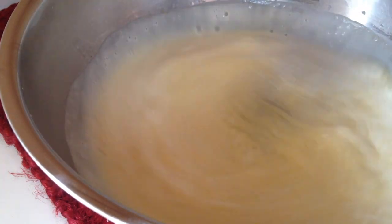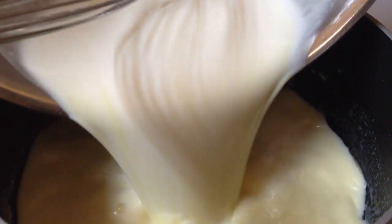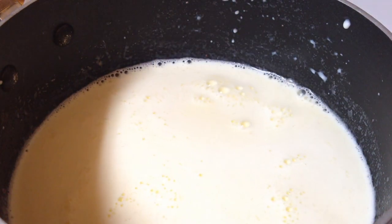When all the milk mixture is added, pour the eggnog back into the saucepan and heat on low until slightly thickened. Do not let it boil or the egg yolks will curdle.